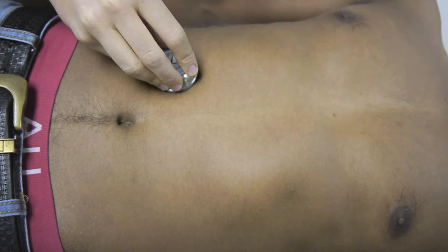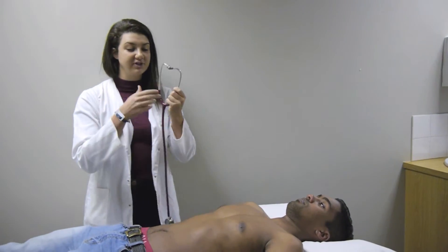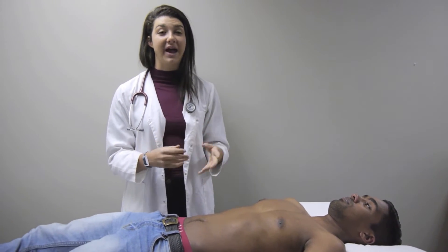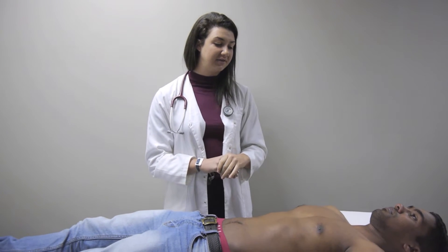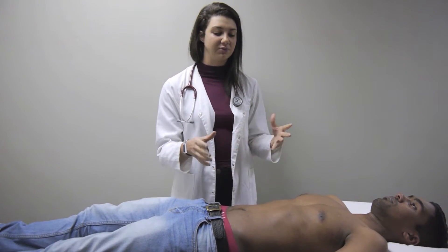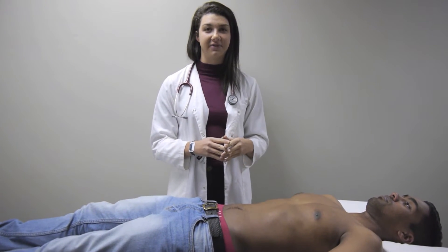Starting in the right lower quadrant. In all four quadrants there were bowel sounds present with the same frequency, which is absolutely normal. Abnormal sounds can be hyperactive, caused by diarrhea or Crohn's disease, or hypoactive, caused by blocked blood vessels such as blood clots, hernias or tumors obstructing the bowel. If you listen for up to three minutes and hear no sounds, it is classified as absent.